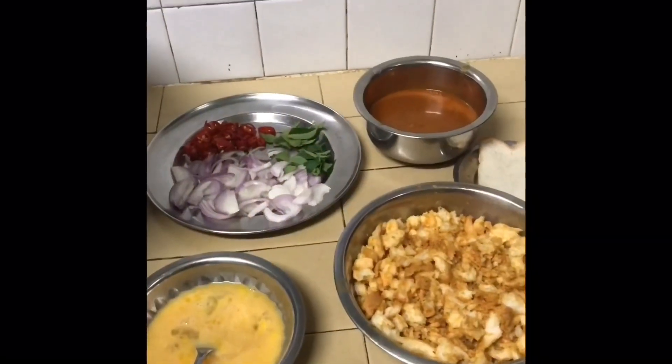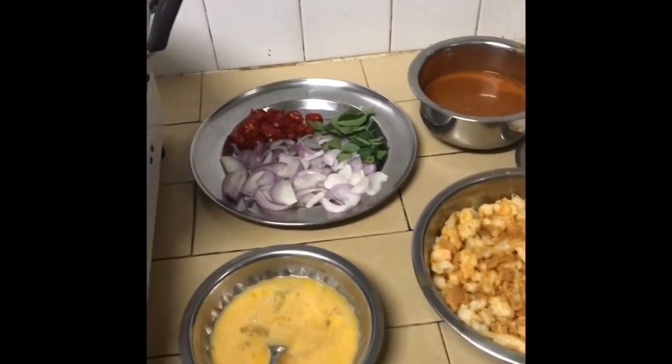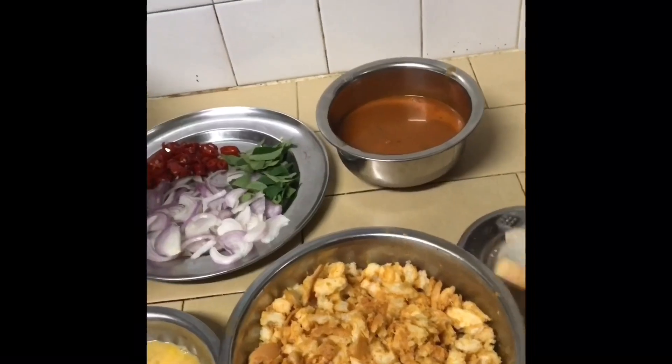Hello friends, I am going to make an item for the night dinner. I am going to make a video. I am going to make a morning bread.